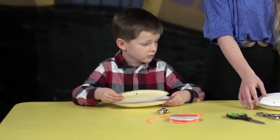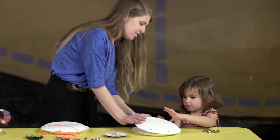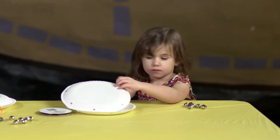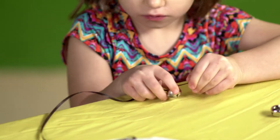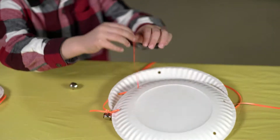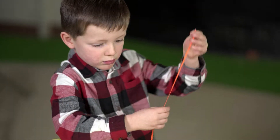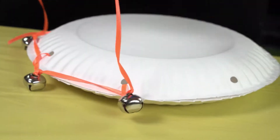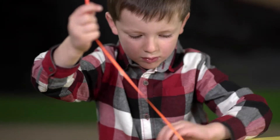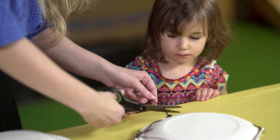Next, flip one plate over so they are facing opposite each other and the holes are lined up. Have your child thread the ribbon through one hole and tie it. Add a bell by lacing it through the ribbon. Your child should then continue lacing the ribbon through the remaining holes, adding a bell each time before moving on to the next hole. When your child has looped the ribbon around the entire plate, tie the ribbon to the first hole and trim off any excess.